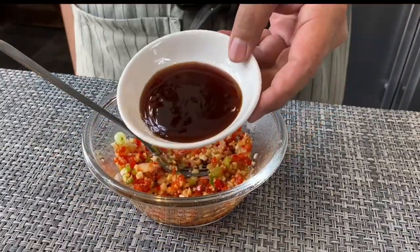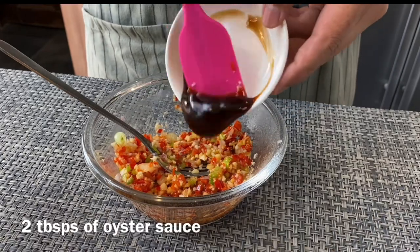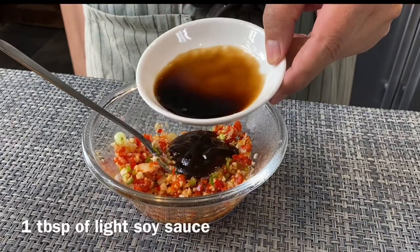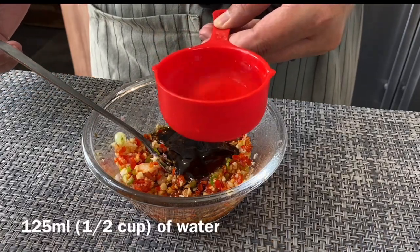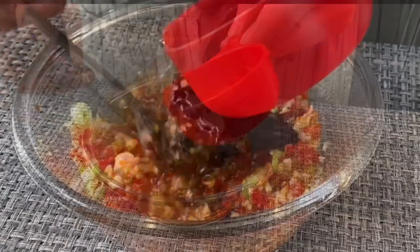We will now add in our sauce: 2 tablespoons of oyster sauce, 1 tablespoon of light soya sauce, and 125 milliliters of water. Mix them up well.